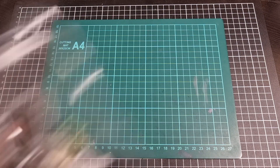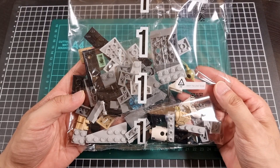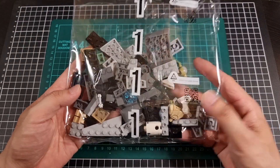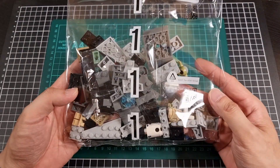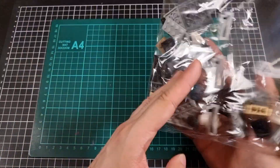Now the bags. Bag number one has a small bag inside. You can see the minifigs there — bits of R2 and a bit of Yoda. Lots of grey. So that's bag number one.